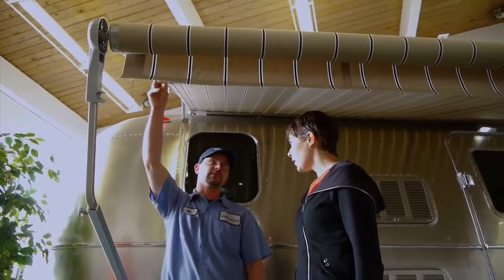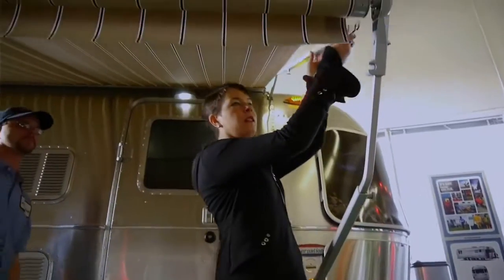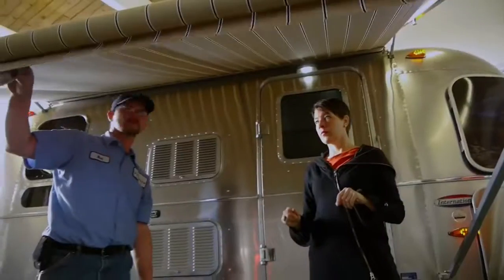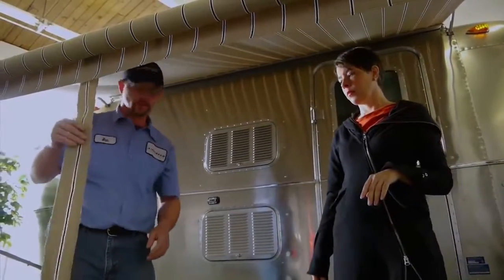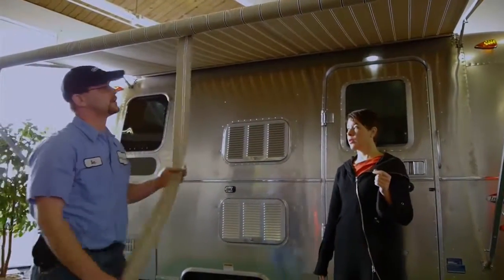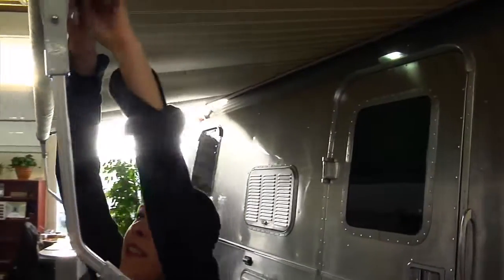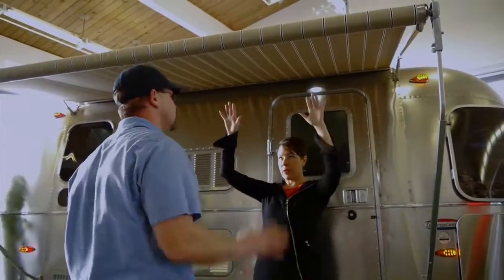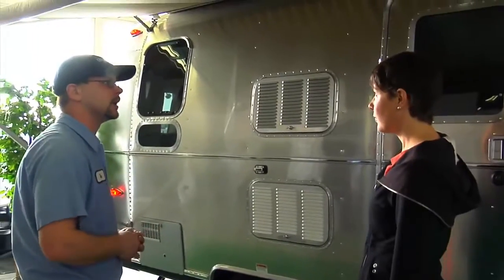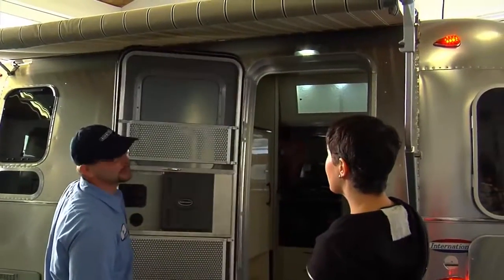I'd like to show you the caravan position. This caravan position is really good for tight spaces, or if you just want a little bit of shade, or to keep the water from going inside the coach. You still have room to open the door — even though it will kind of drag on it a little bit, it doesn't do any damage.